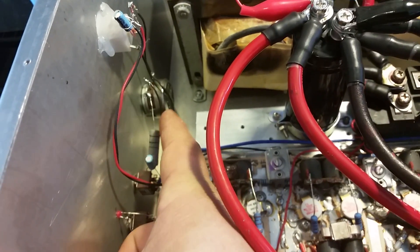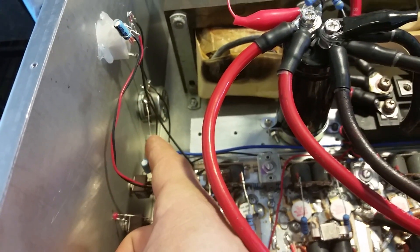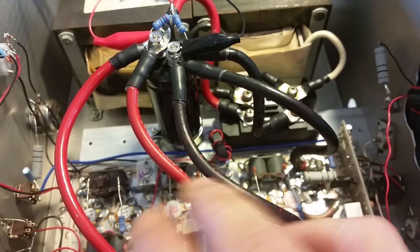I went ahead and put you a 100-ohm Allen Bradley variable, and got you a 100-ohm 5-watt resistor right here — just in case you want to turn that variable down. In conjunction with this, you've got 7 watts worth of resistor.